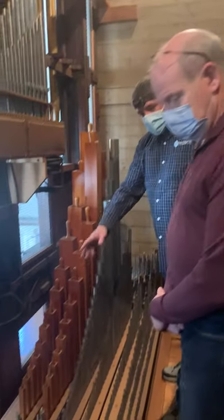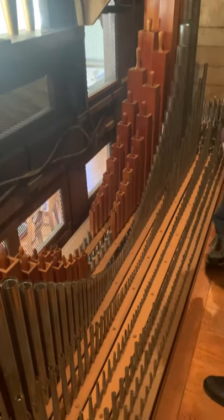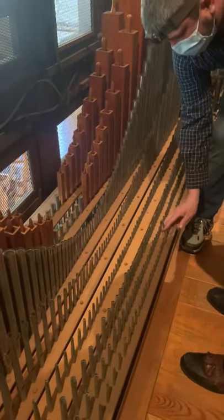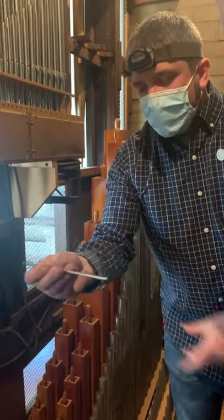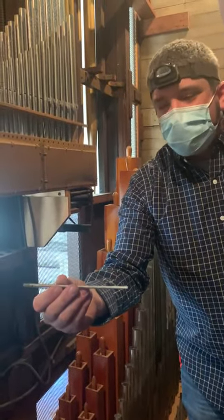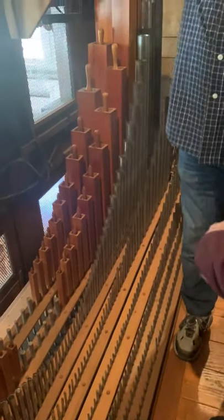Over here is the smaller division — the positive division — with a smaller mixture and even tinier pipes. One thing you can see is just how small these really are: the size of a pencil or smaller, and they can go from that size all the way up to 64 feet tall in some organs.